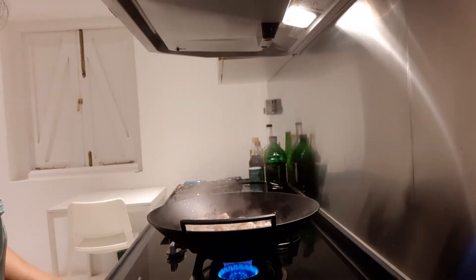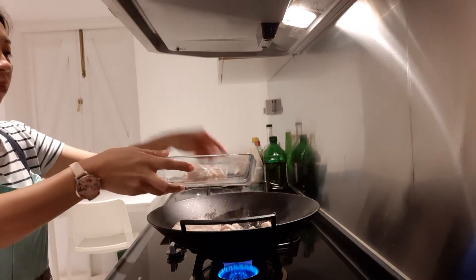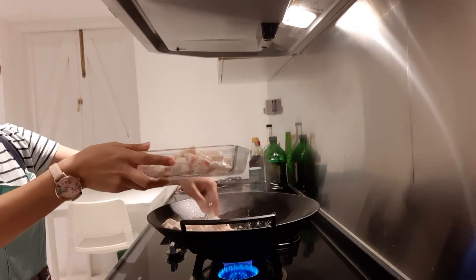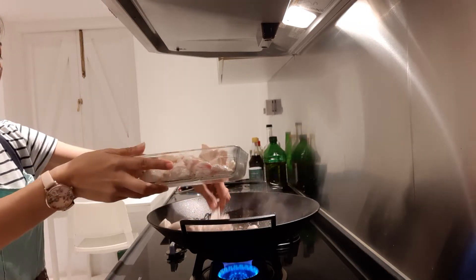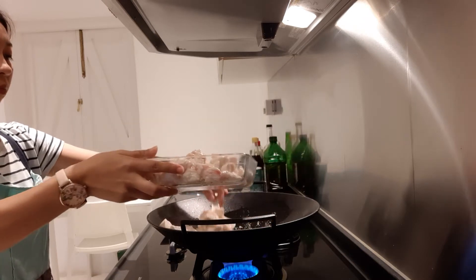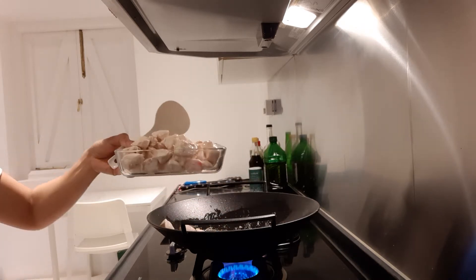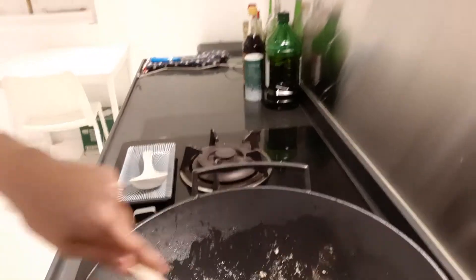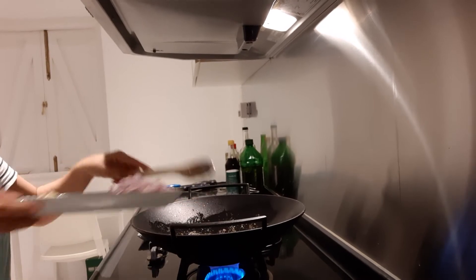I think the chicken is okay now, so I will take it out and set it aside here. You can see there's still oil in the wok, and it's time for us to sauté the shallots.